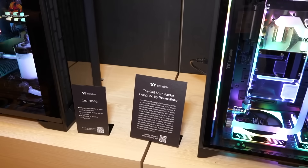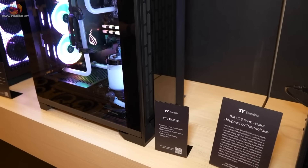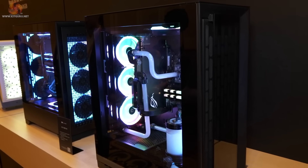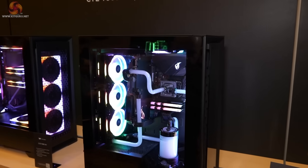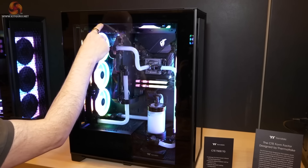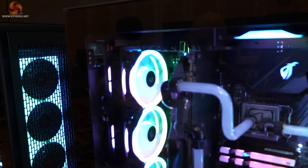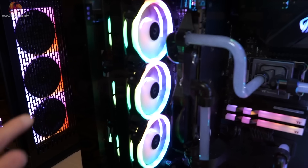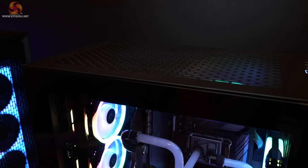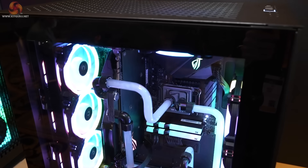Then things get even more interesting — the CTE T500 TG. This is actually a fairly conventional case. We have a power supply shroud in the floor. Loosen the thumb screws, off comes the glass to reveal the interior. We don't have fans in the floor here, though you could put one there. Three at the front, one in the roof, and three fans at the rear because it's vertical updraft. The connecting cables to the rear I/O are slightly awkward but quite doable. There is always more work when you change the orientation of components in a case — that's just a fact.